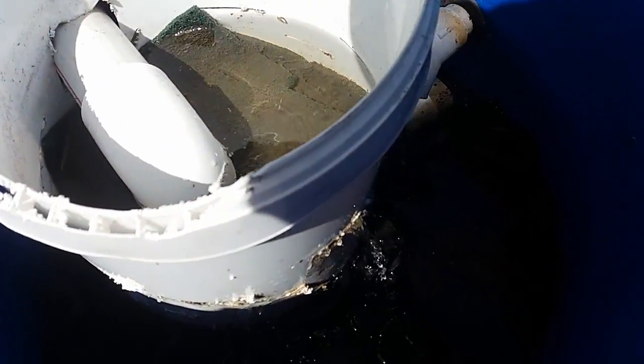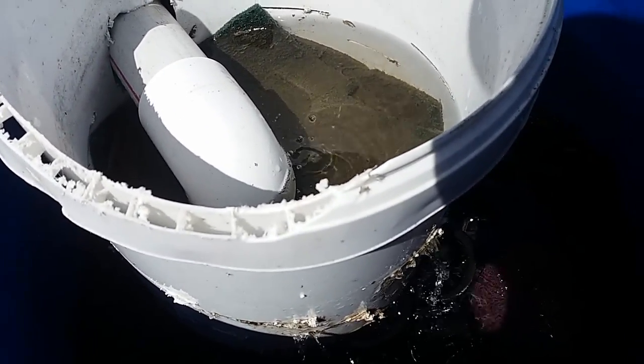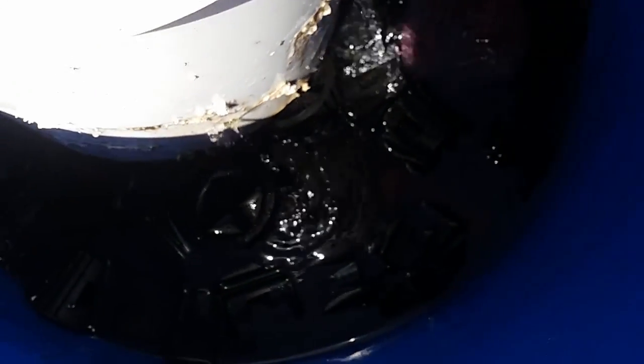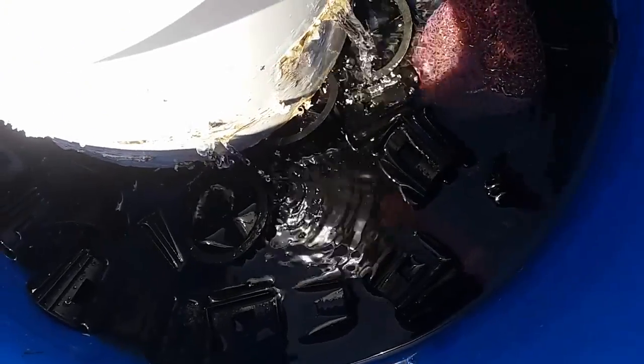The water from the swirl filter comes through here, which has some scrubbing pads just to act as another measure of mechanical filtration, and then into here where all the open cell media are.